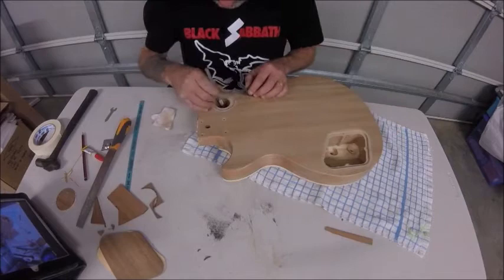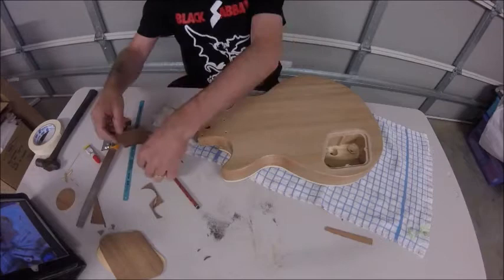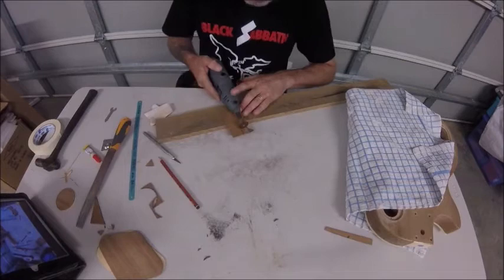Well, here we are in part two. First off, fill in some holes. I'm going to delete the tone controls and the pickup switching, so those holes are going to be filled.